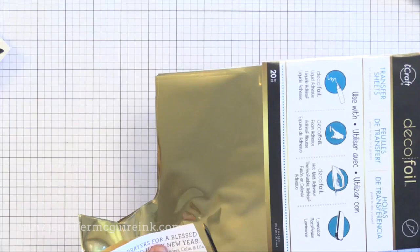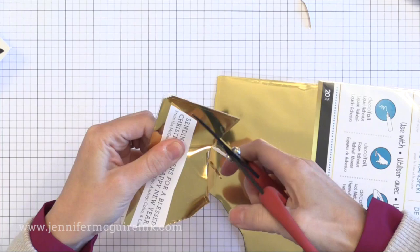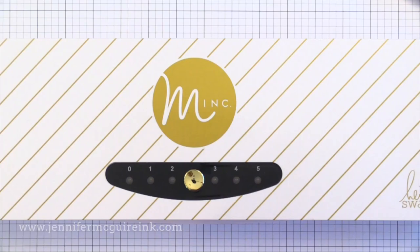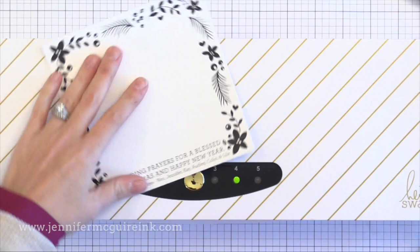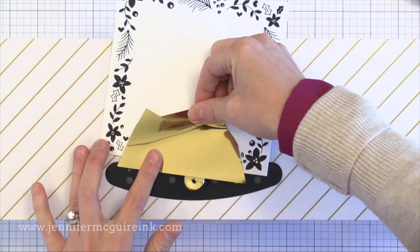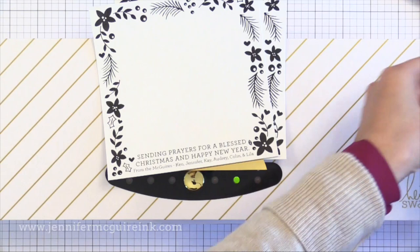To cut lots of pieces of foil the same size at once, I kept it in the package so I could cut many at once — you could do them individually if you want. This is Thermoweb Deco Foil, my favorite foil to work with. You could also use Heidi Swapp Minc Foil, which comes in beautiful colors too. I'm heating up my Minc machine — you could also use a laminator. While that heats up, I'm putting some adhesive right above the sentiment so the gold foil holds in place and only covers the words on the bottom, not the flowers around the outside.